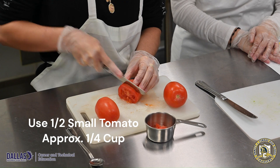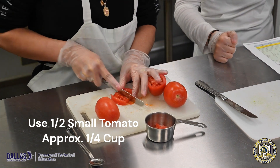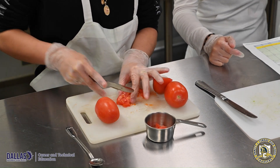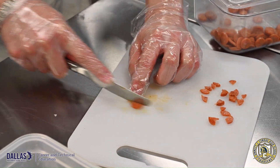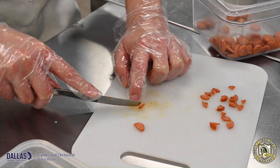Maria will cut half a cup of fresh tomatoes. Now we're going over with Joshua, and he's cutting turkey pepperonis — eight slices of those.